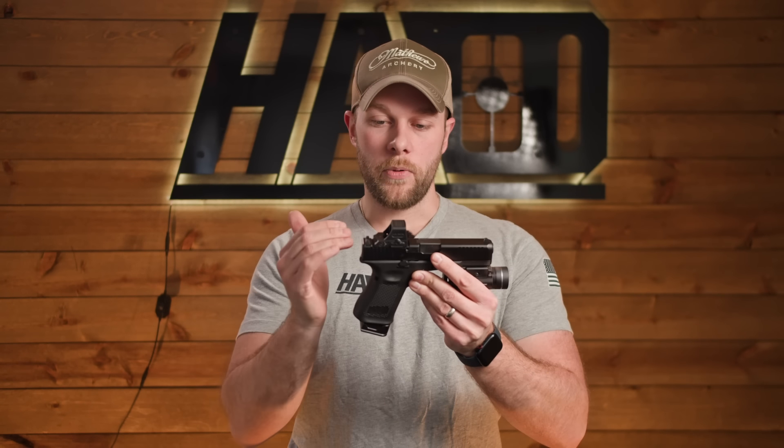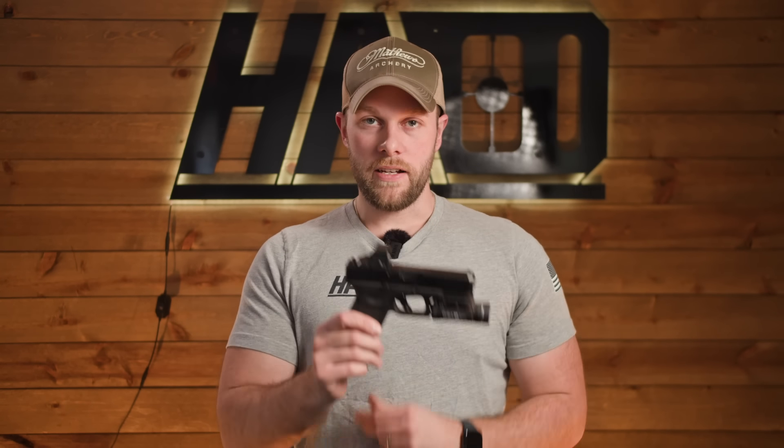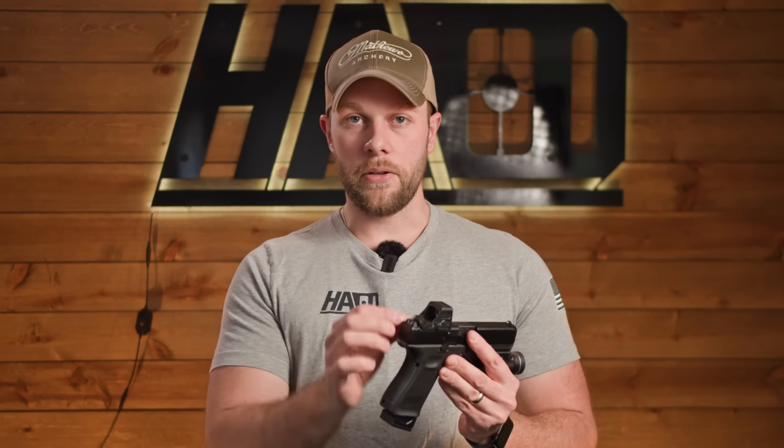With only a few hundred rounds on this gun, we haven't seen anything weird happen yet, but we'll keep you updated if anything does. We're running the standard Glock sights. I personally don't like running backup suppressor height sights — I trust my optics enough that I don't feel like I need those.